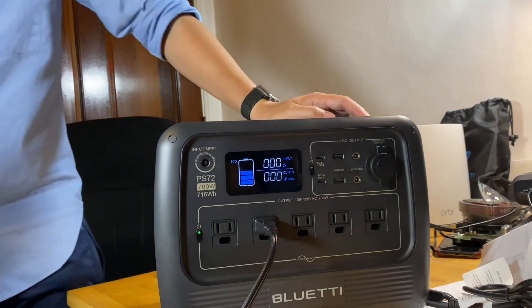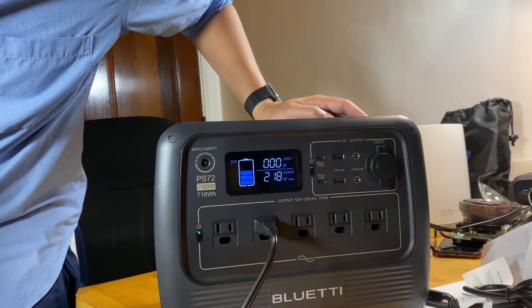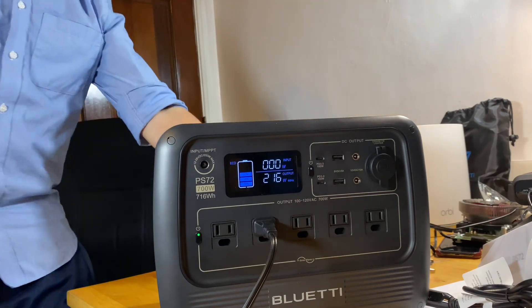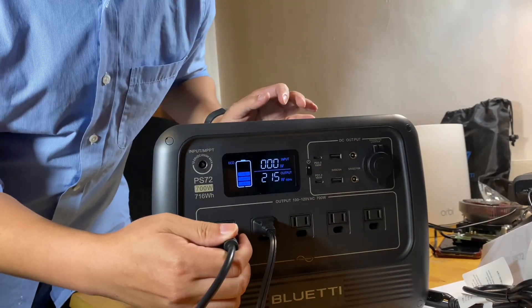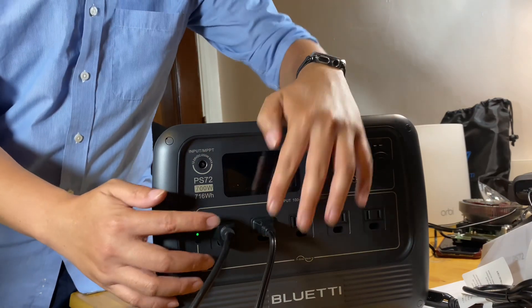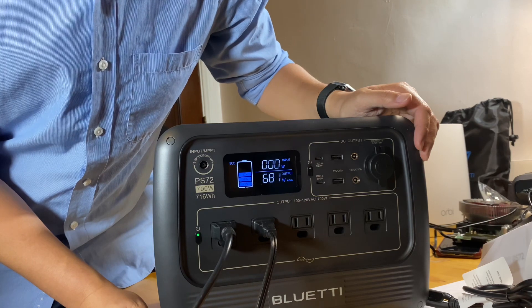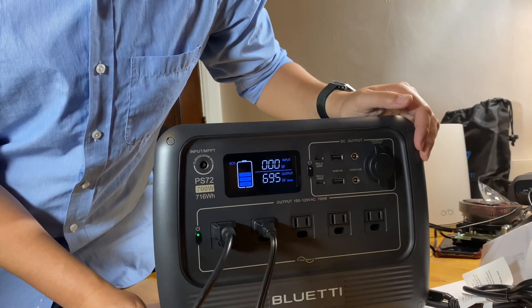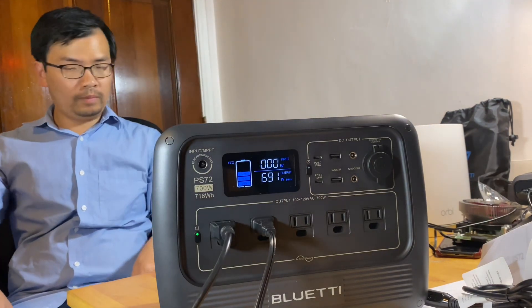This device should draw about 200 watts. I have another thing here that should draw about 400 to 450 watts. All of these ports are rated at 700 watts total, so with both plugged in I should get very close to 700 watts. And there we go — 697 watts. Pretty good.